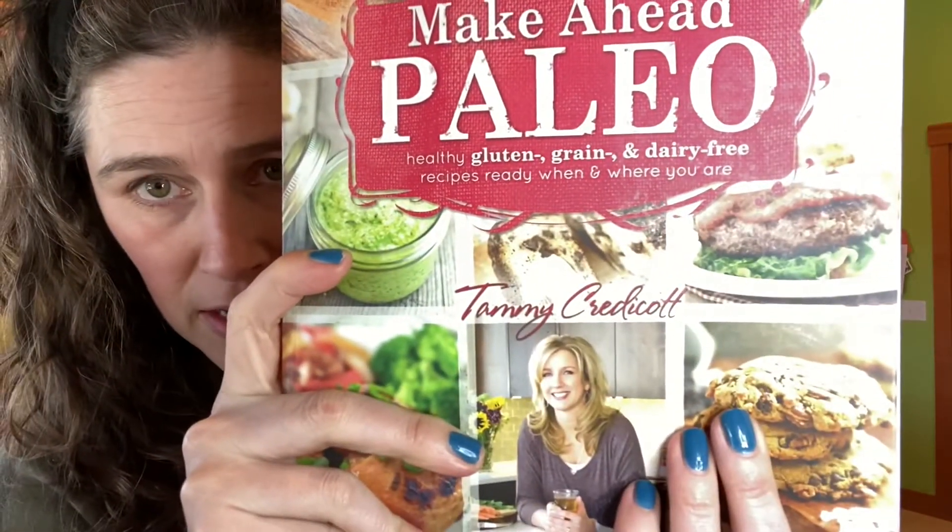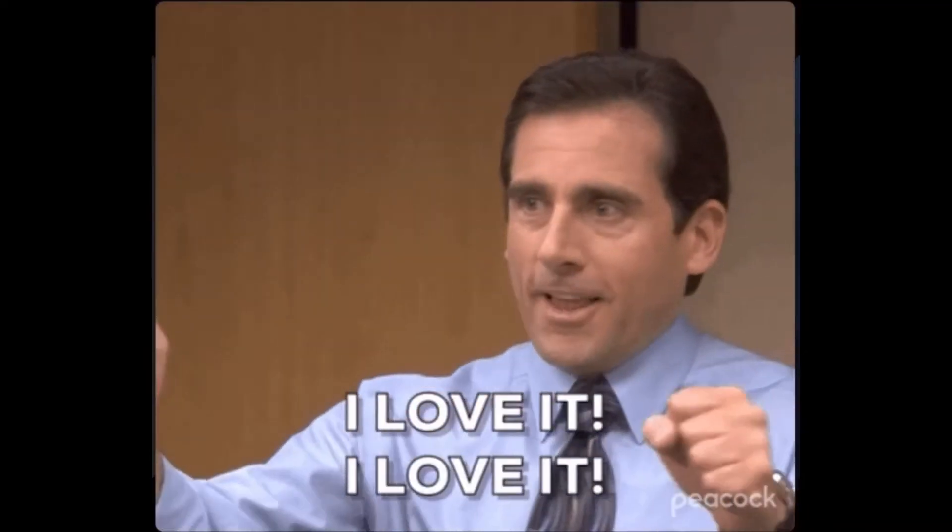I'm going to use a pancake recipe from this great book, 'Make Ahead Paleo' by Tammy Credicott. I've had this book for years and really like it — she's got some great recipes. I'm going to use her apple pancake recipe, but instead of apples I'll throw in whatever fruit I have, and I'm just gonna bake it in the oven instead of sweating over the stove making pancakes.